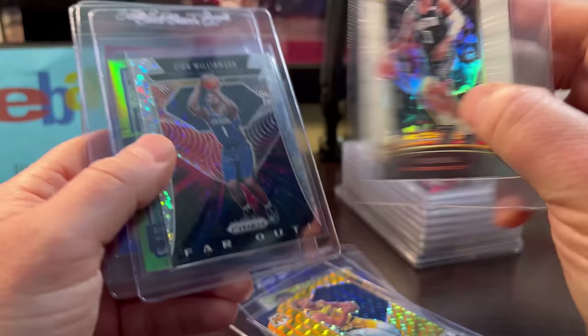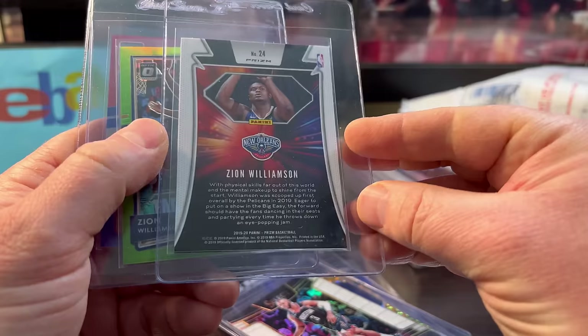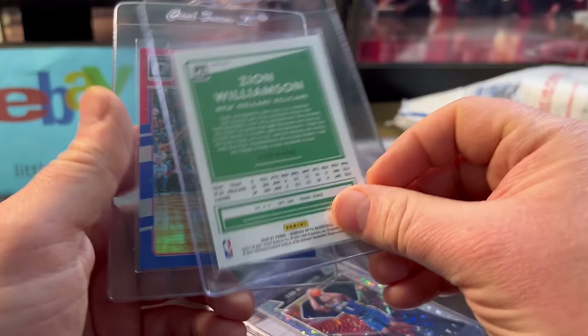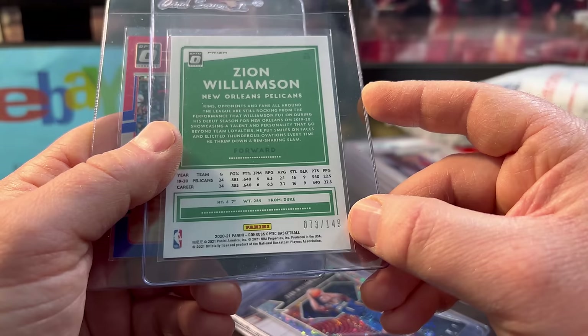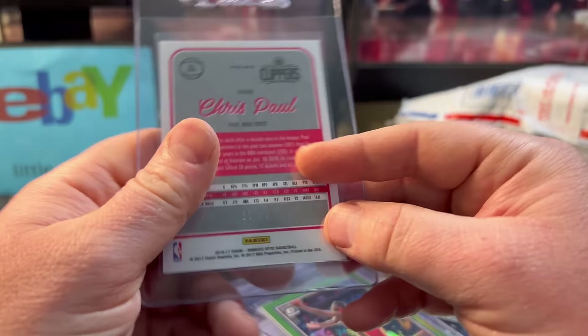Chris Paul numbered out of 149, probably only a couple bucks. The Zion was $4 for the Facsimile Rookie. Here's a second year for only a buck or two. He looks pretty overweight in that one — glad he slimmed down and had a good year. Sad he got hurt in the play-in game. Out of 149, a couple bucks — I'll take that. Chris Paul numbered out of 49, I think this one was closer to $5.